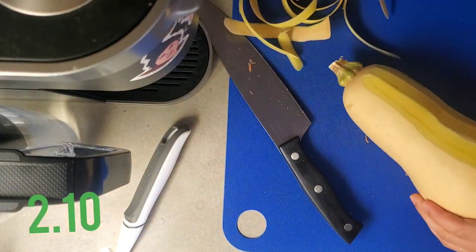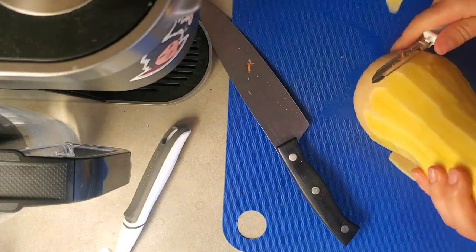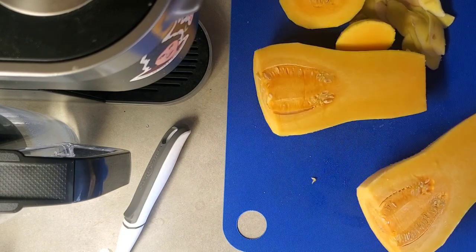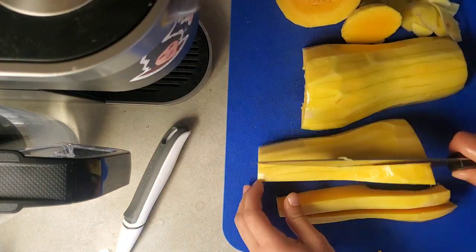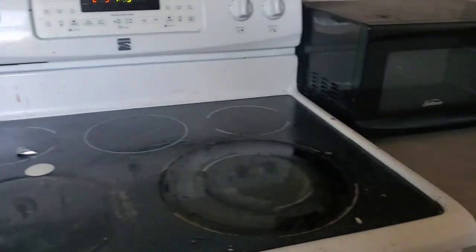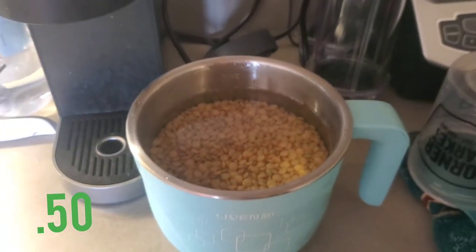Now you're gonna cut up your butternut squash — this bad boy was a little bit slippery but we got it done. Once it's diced, we're just gonna put it in the oven at 350 until it softens up. And we're gonna boil the lentils.